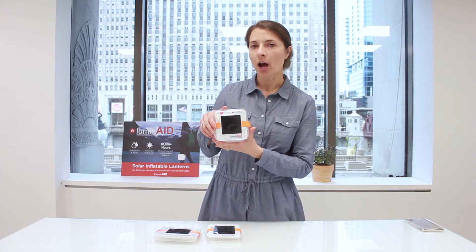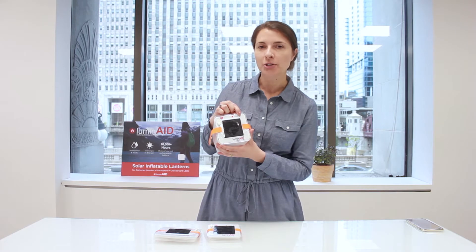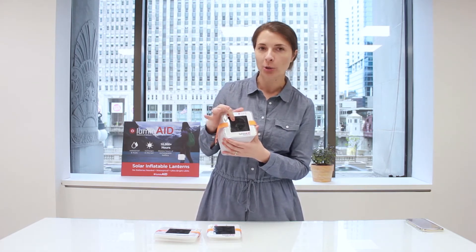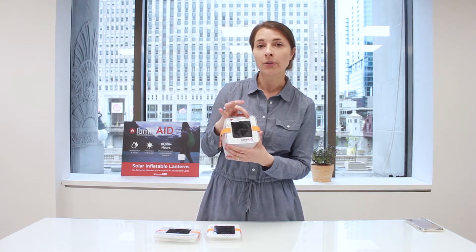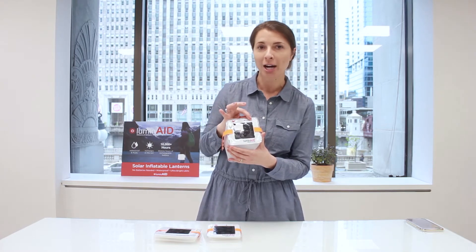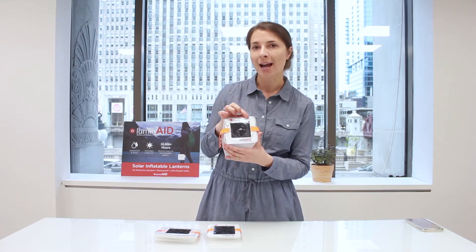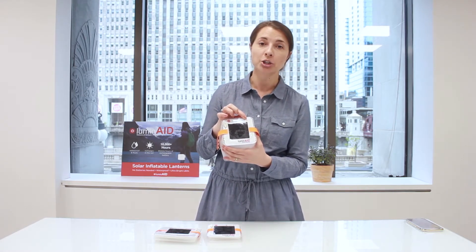All of our pack lights in the upper right corner have two types of indicator lights. The first is a red solar indicator light that shines red when the solar panel is picking up any form of light. You can see right now that even though this product is not outside, it is picking up a little bit of ambient light from the room and it's shining red. One thing that's important to note is that even though it's shining red, it doesn't necessarily mean that it's getting enough power to actually charge the battery.